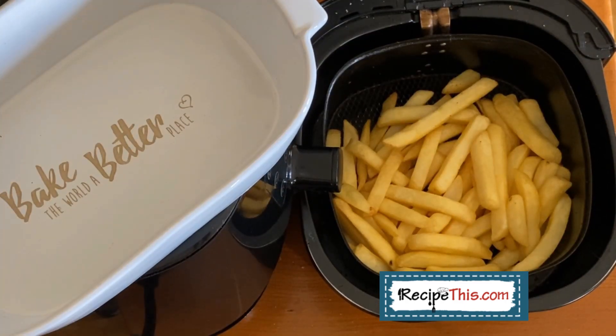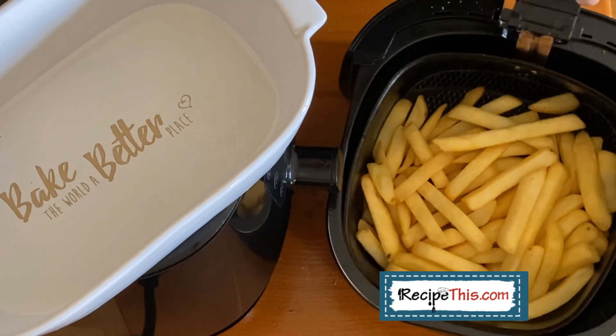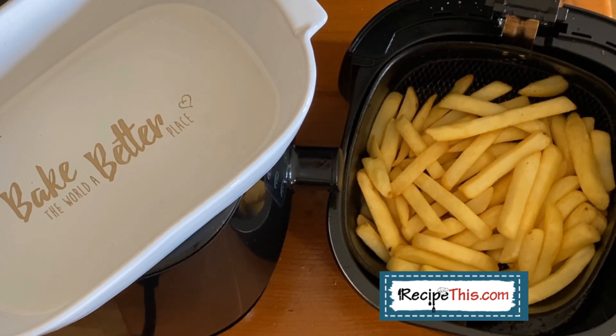Looking at these fries, you might think they look a bit anemic — we're recording in late November in Portugal and the lighting isn't great, so they don't actually look that way in real life. But if you do want a more golden color, I recommend spraying them with a little extra olive oil and cooking them for the last two minutes at a slightly higher temperature — this will give them a lovely glow.